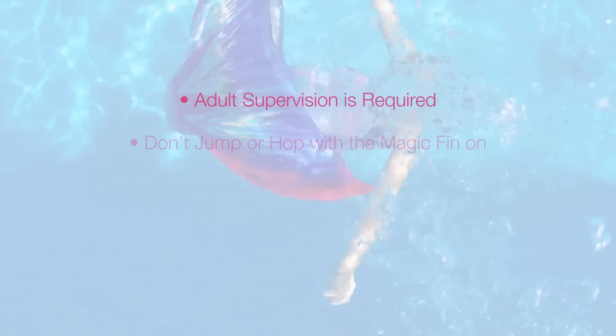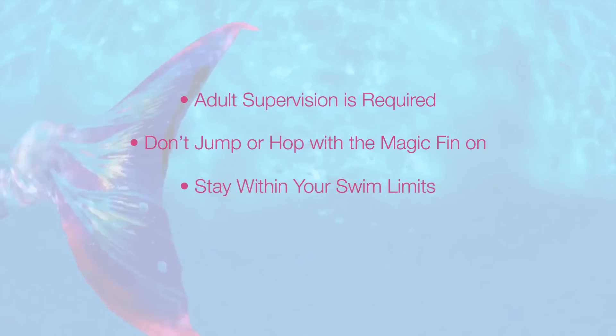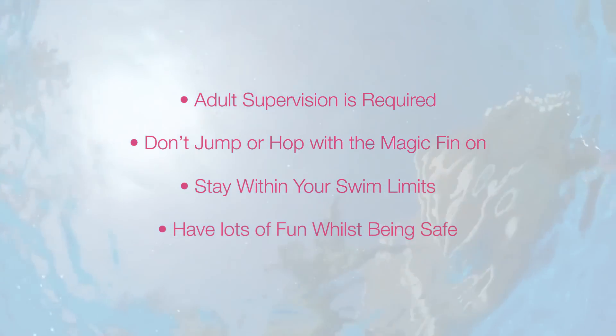Do's and don'ts. Adult supervision is required. Don't jump or hop with the Magic Fin on. Stay within your swim limits. Have lots of fun whilst being safe.